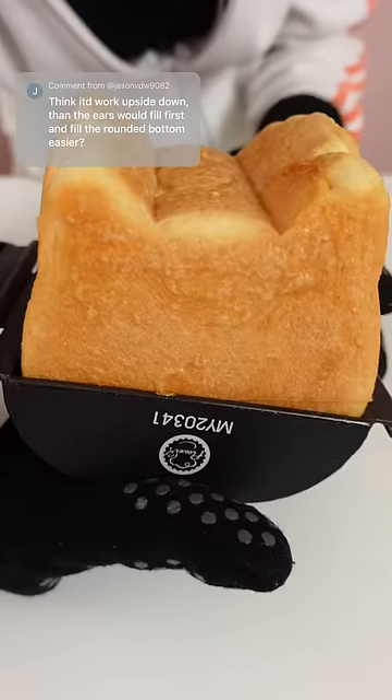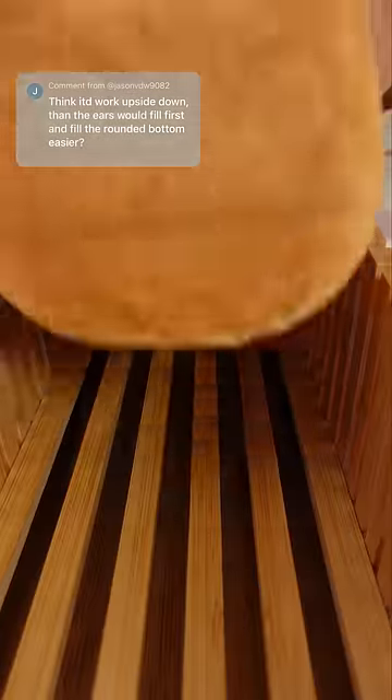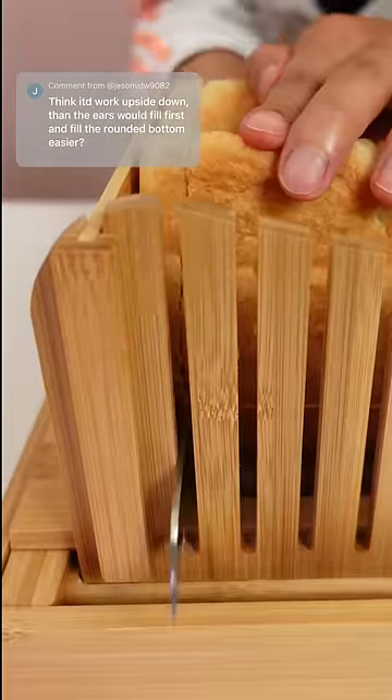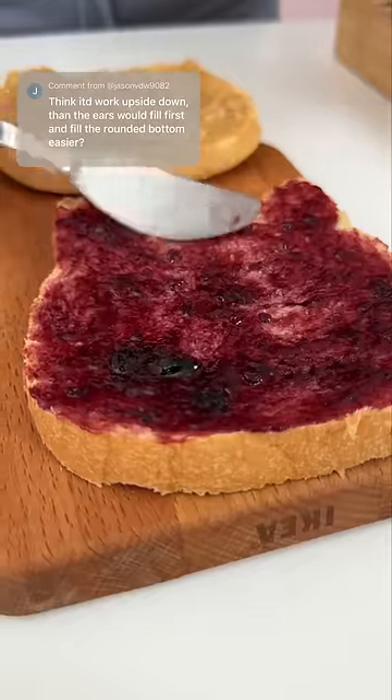We did it! Part of the ears look a little wonky but maybe just a little more dough would help. Next I should probably craft an actual dough recipe that me and you could use for this pan.